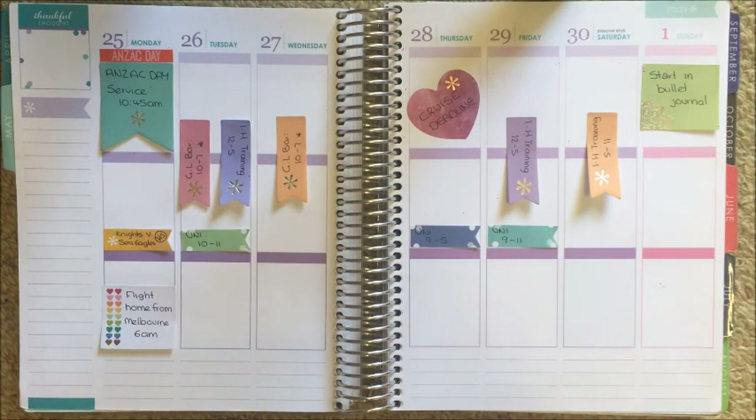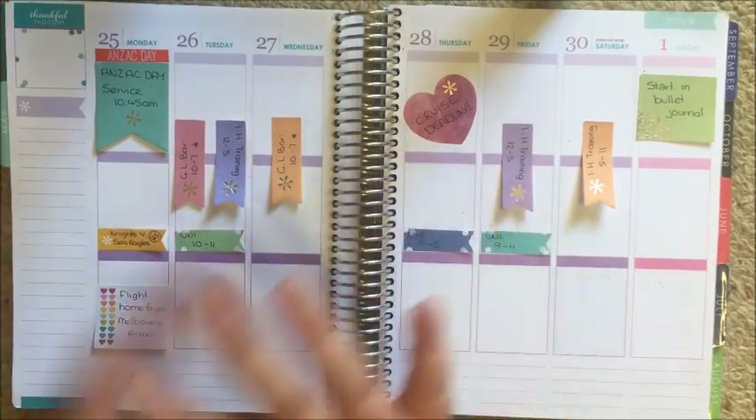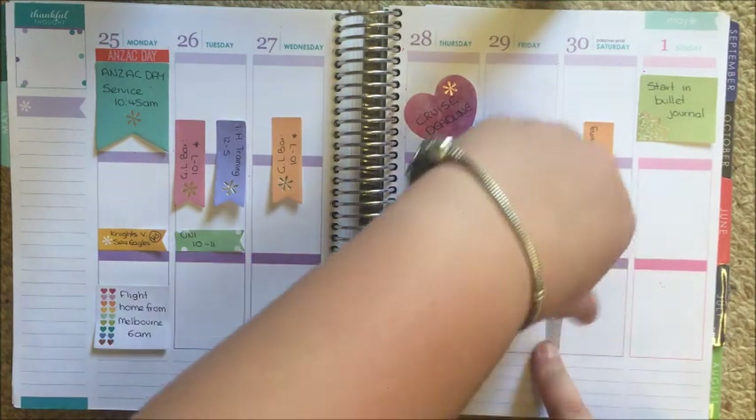I'm just going to jump straight in. I need to figure out what washis I want to use, and I'm also going to change up my sidebar this week and do something a little different. I'm going to start with my washi — I think I might just fast-forward through it this week because I do have so much and I'm not sure what I want to do for each kit.